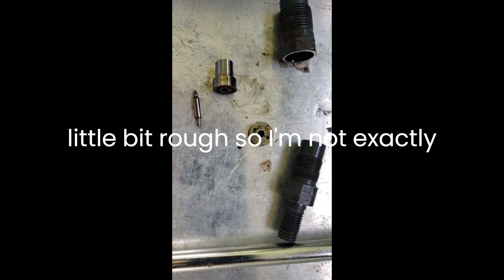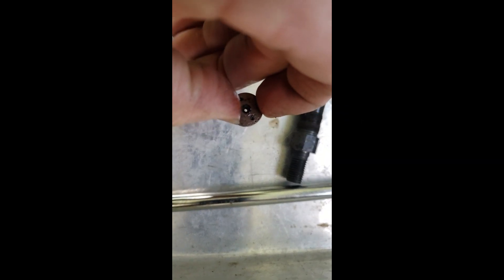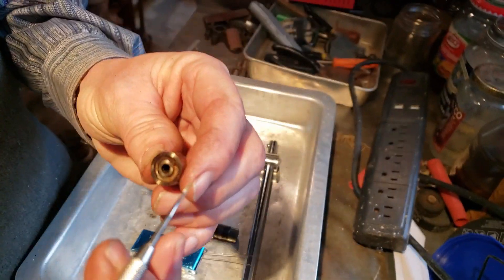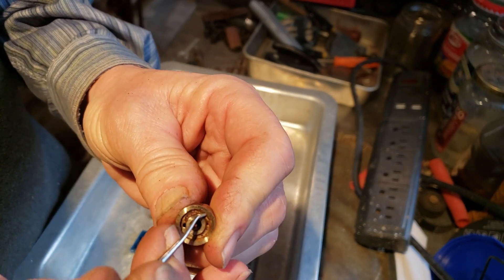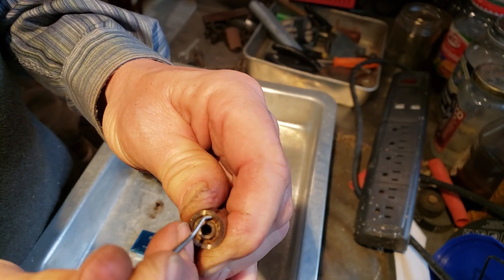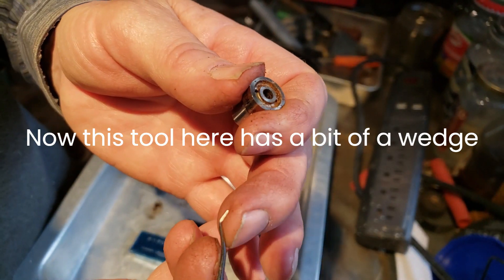We'll see what happens - I'll throw some air on it first. So on this piece, just to show you what I'm doing with the old dental tool here - it's really junked up. It's scaled. You can probably hear that; it's like going to the dentist.